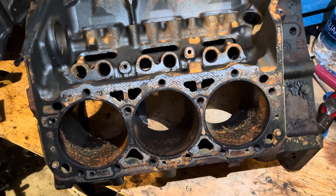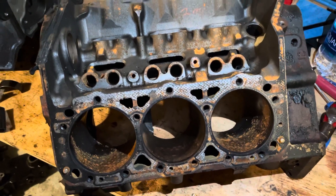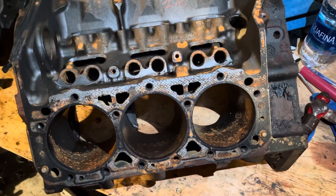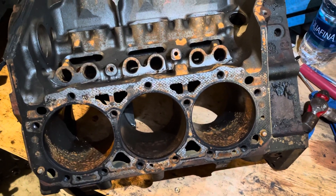There are a lot of videos on YouTube where people are building engines — boat engines, LS engines. But the real trick, especially with boat engines, is figuring out what went wrong with it in the first place, so that when you put it back together it won't happen again.